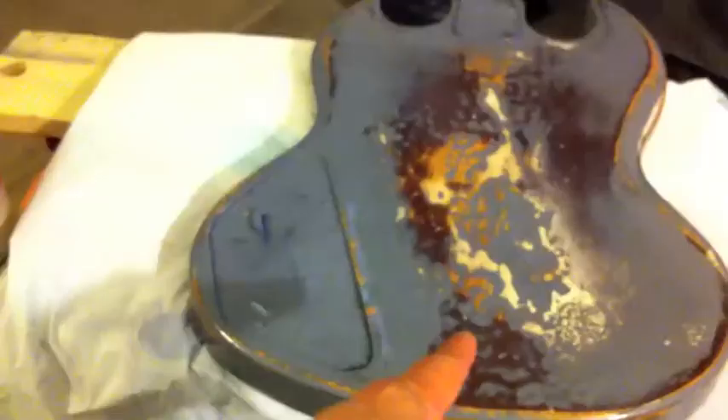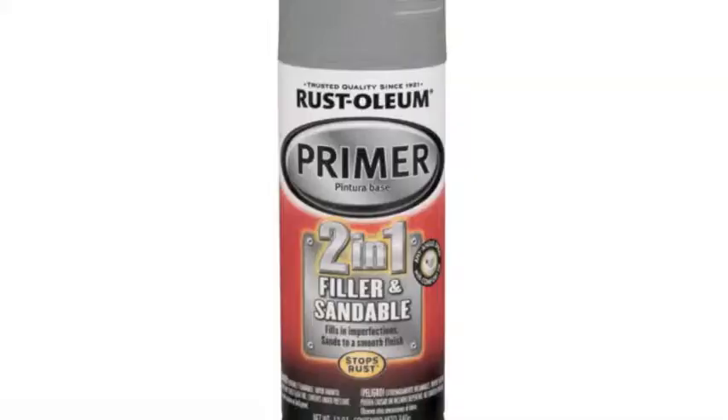This stuff would be the one, but if you want to just change the color, just sand it down with 350 grit, throw some primer on it, then sand the primer down to 400.